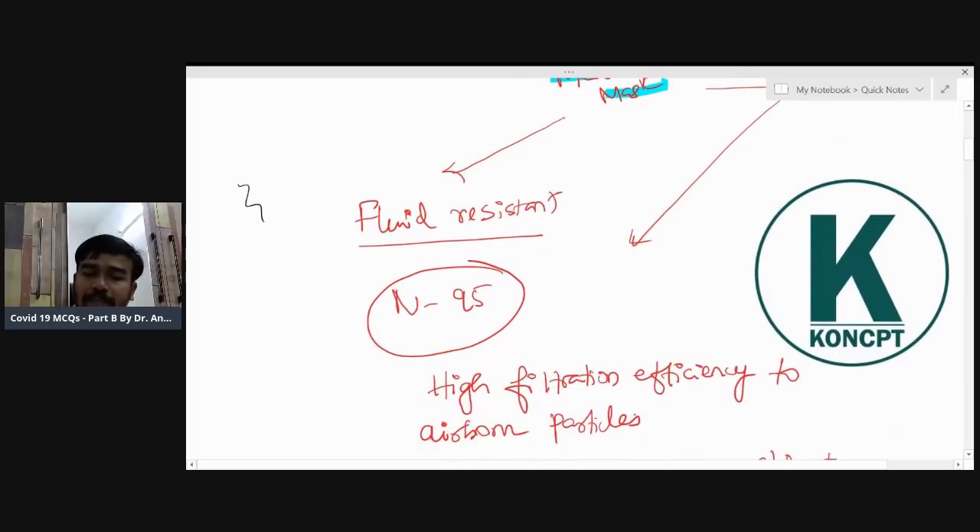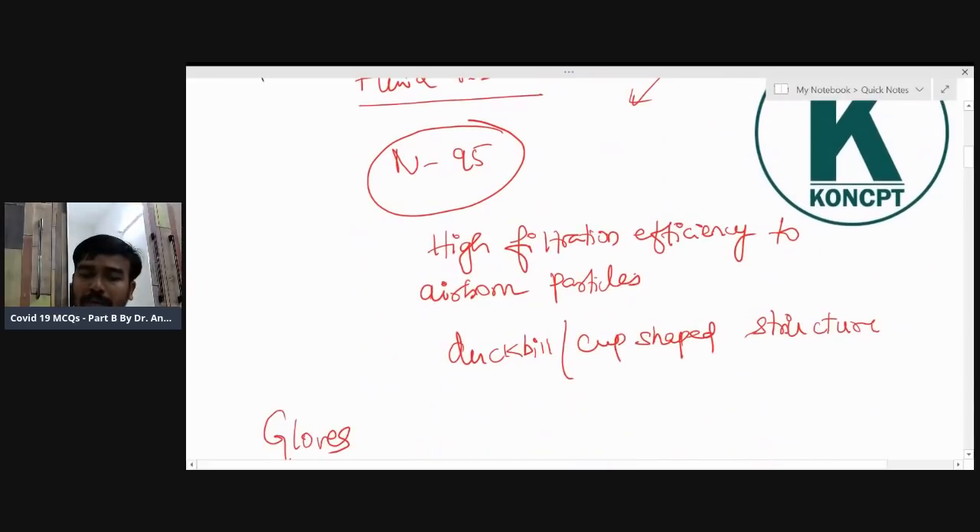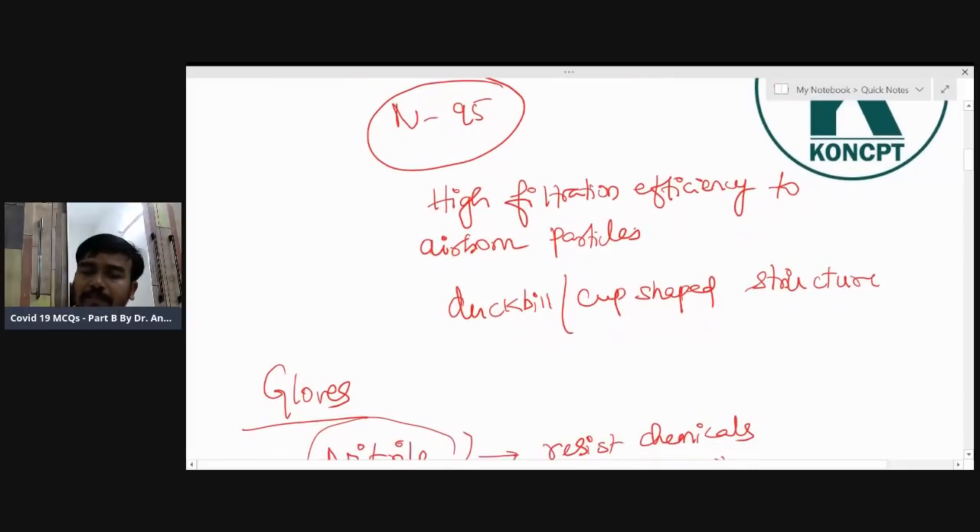The triple-layered mask should be fluid-resistant. For an N95 mask, the very good MCQ point is its high filtration efficiency. It is double or cup-shaped — also called duck-bill or cup-shaped — which fits into the face like a cup.